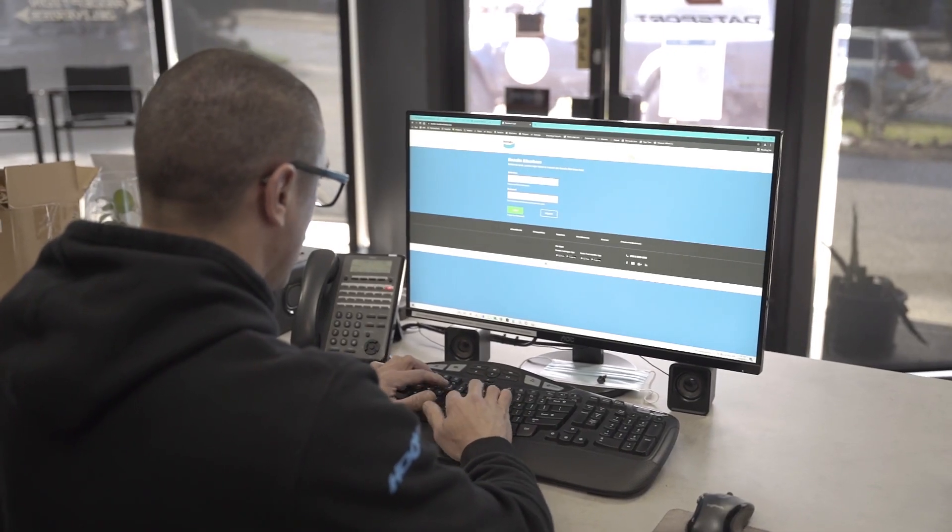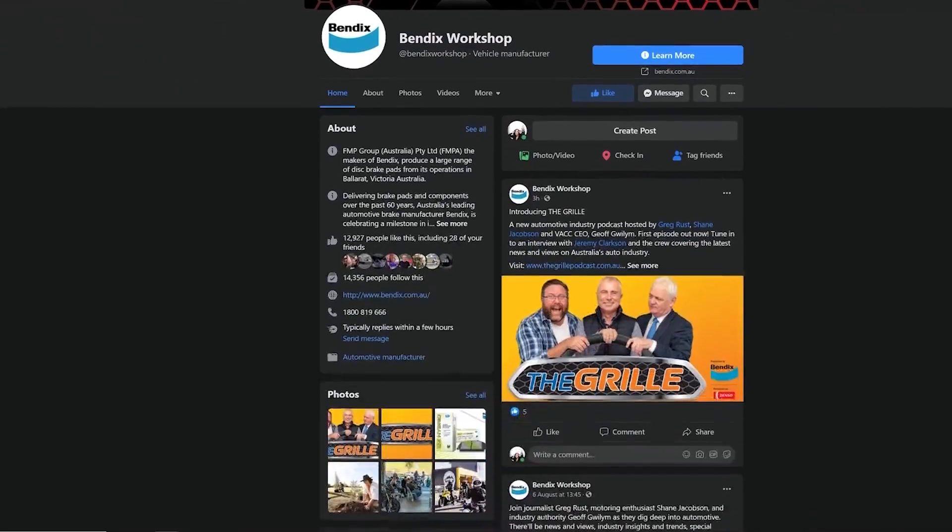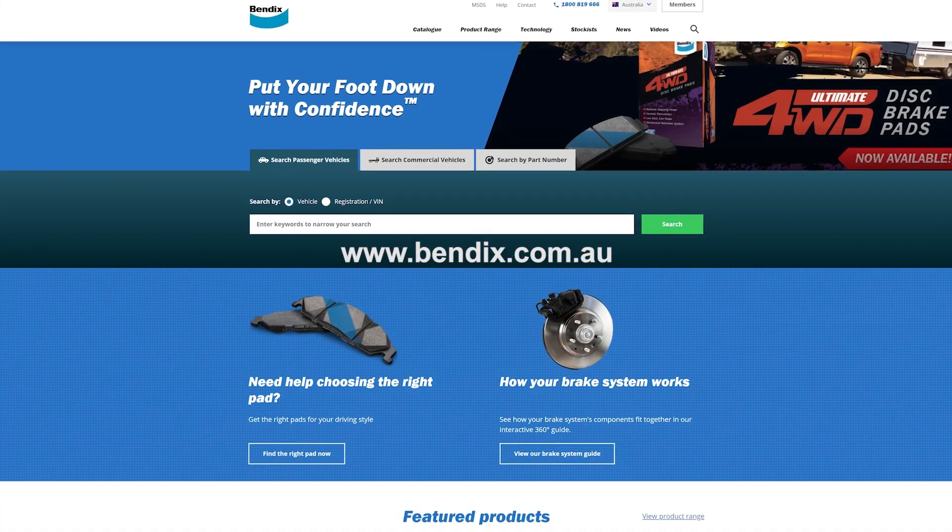The correct part number would be U4WD B UK 43 plus 2. If you're still uncertain but know all the above details, you can contact the Bendix call centre on the number below, or contact them via social media, or visit bendix.com.au.